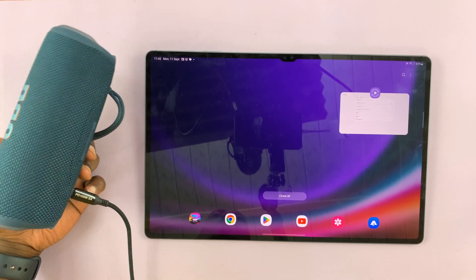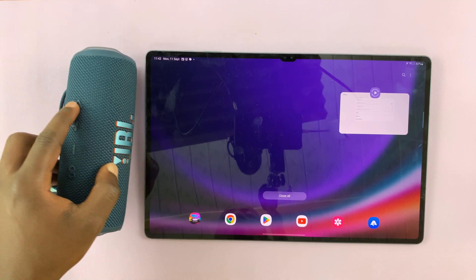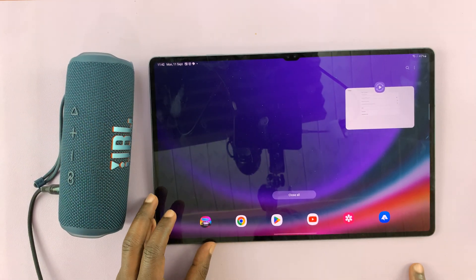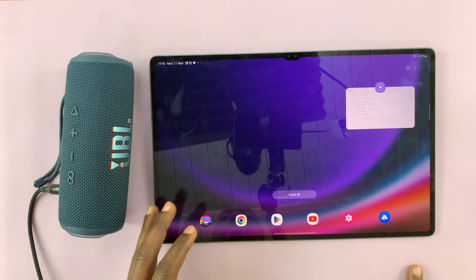Today I'll be showing you how to connect your Bluetooth headphones or Bluetooth speaker to your Samsung Galaxy Tab S9. I have the S9 Ultra, but this works for the entire S9 lineup.